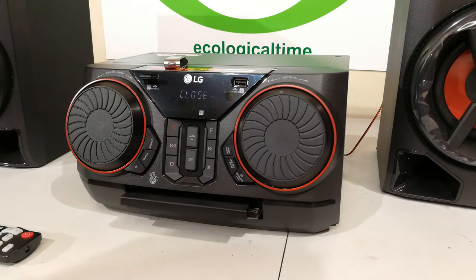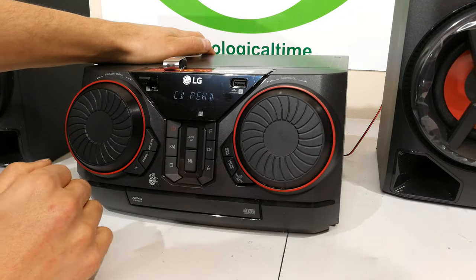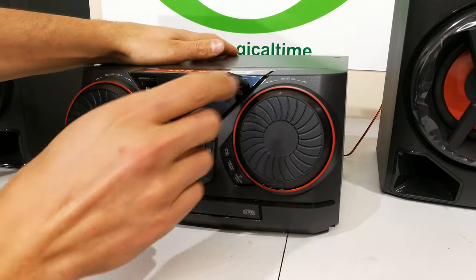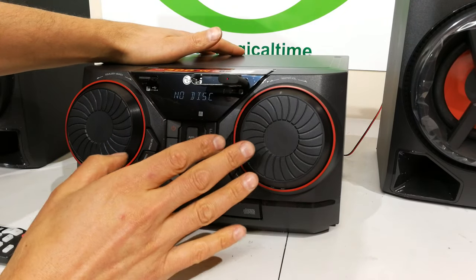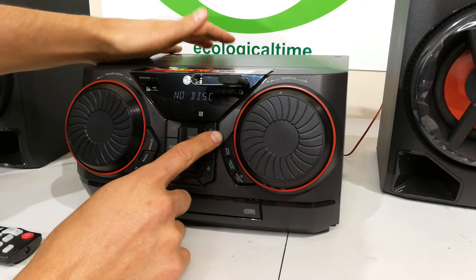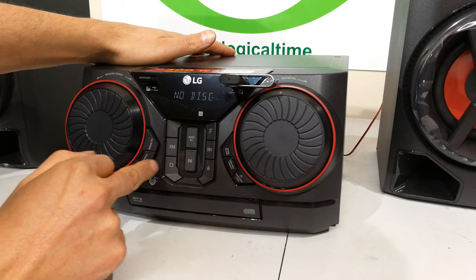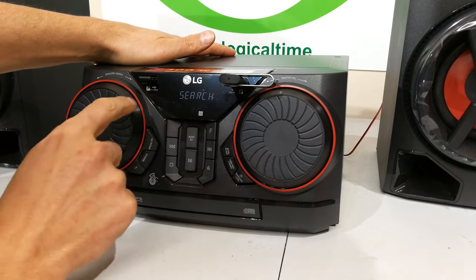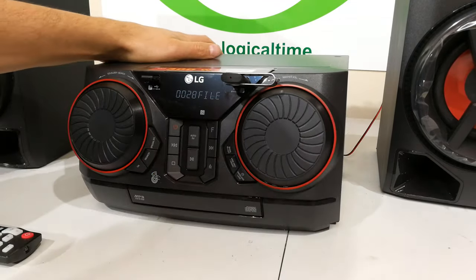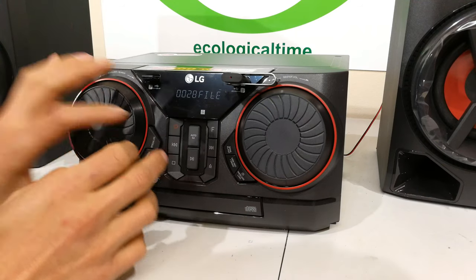Most people are going to be buying this for the USB. It cannot play FLAC or WAV files from USB — I put a USB with FLAC and WAV files and it won't read them; it skips that folder and only sees MP3 files. To test the USB navigation, go to function USB 2 — the little '2' underneath shows which port is selected. You can see it says 28 files. On the left-hand side of the unit there's a search button and OK.